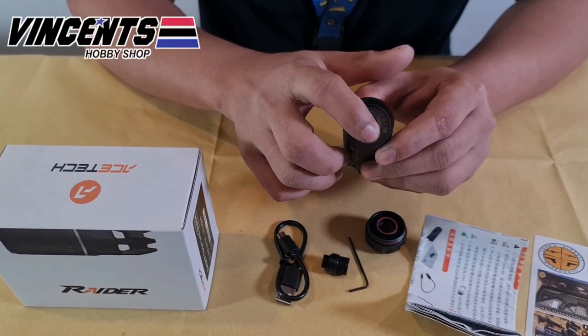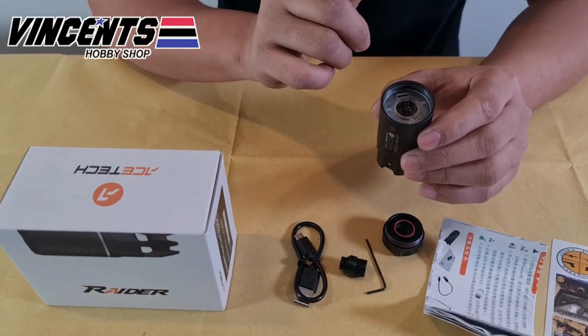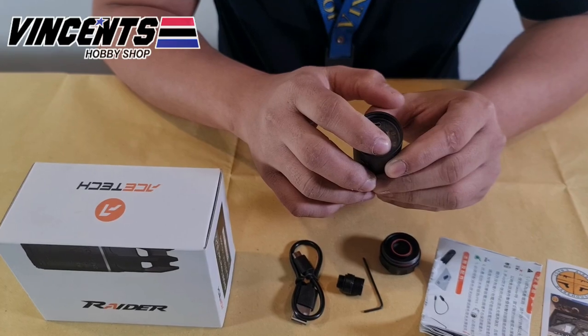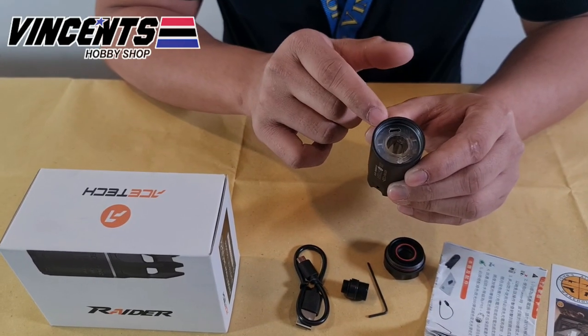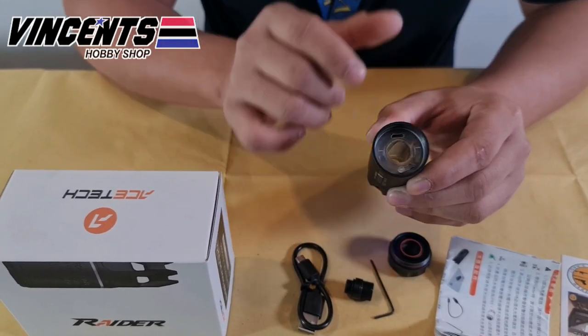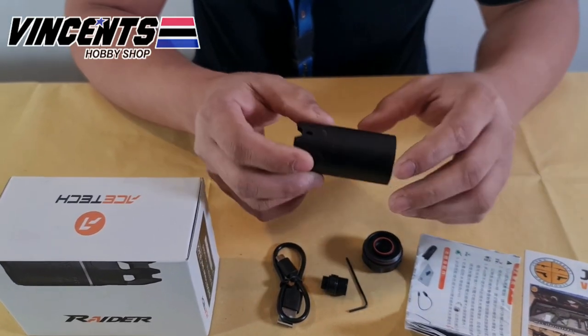Charge the Blaster for at least 3 hours the first time to ensure the best battery performance. For mode indicators: flame mode gives 1 beep, tracer mode gives 2 beeps, and tracer with flame mode gives 3 beeps. That's our Ace-Tech Blaster.